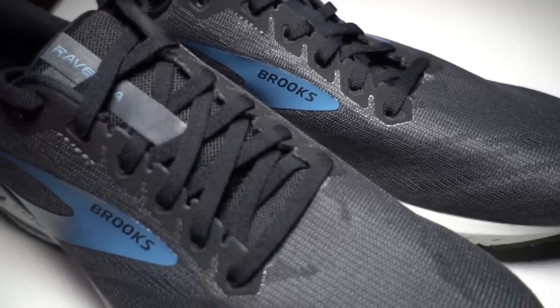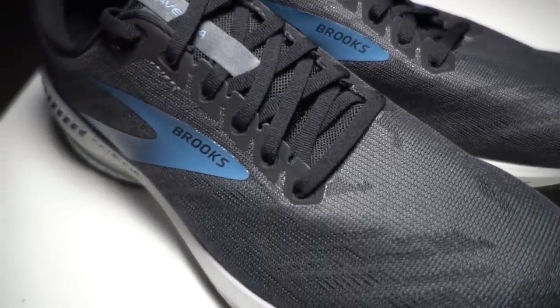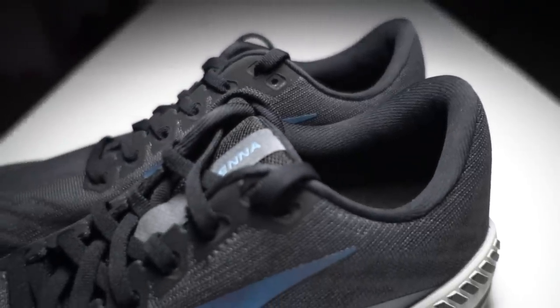The upper is nice and comfortable — it's a traditional running shoe upper. The lacing felt fine, the tongue is a little bit padded, and there's just a little bit of padding in the heel area. It's a regular, standard running shoe fit and feel. Everything felt right — it just felt like a good, decent running shoe.